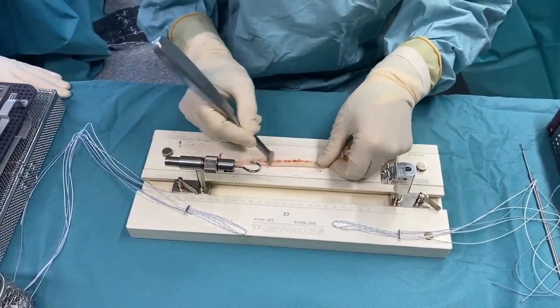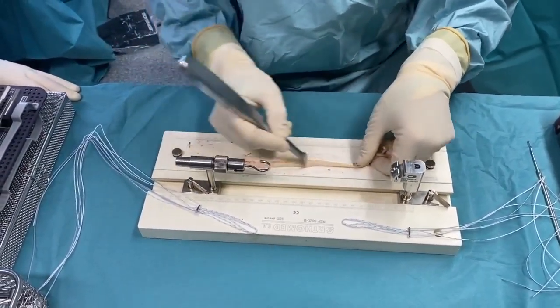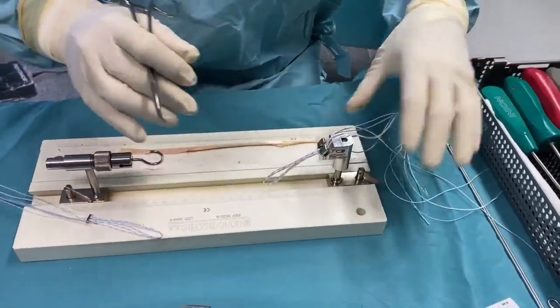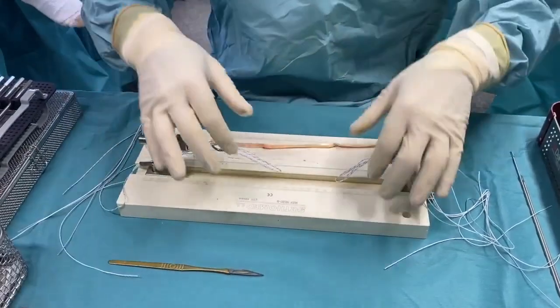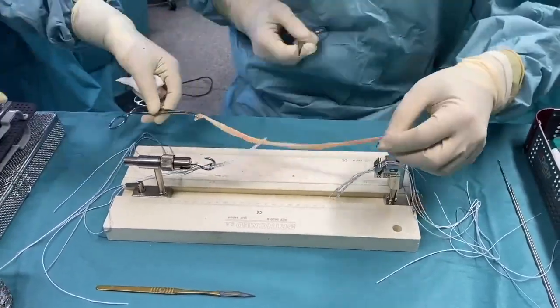Once the semitendinosus is harvested, any residual muscle adhesions are removed. Both endo buttons are placed on the table, then usually the tendon is passed from one loop to the other until a four-strand graft is created between the two clamps.